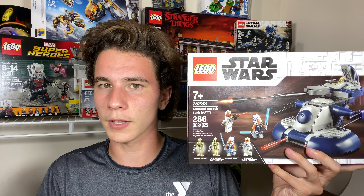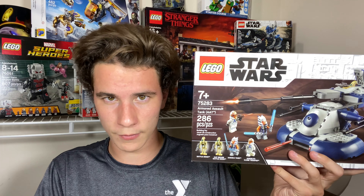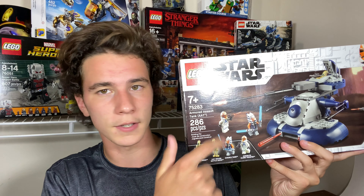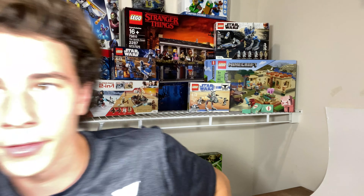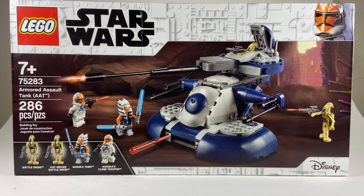I'm so surprised I was actually able to get this — I was not expecting to see it on the shelf. It's almost the same popularity level as the 501st Battle Pack because of the Ahsoka minifigure. We haven't got a minifigure of her since 2015. Also, the inclusion of the 332nd Clone Trooper is definitely going to grab some people's attention. I also got two of these, so I'm just a little bit crazy.